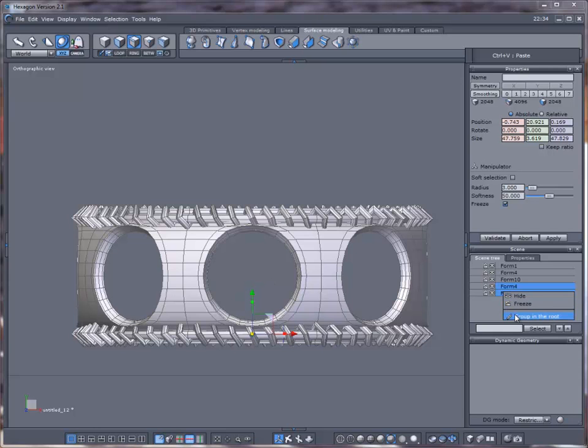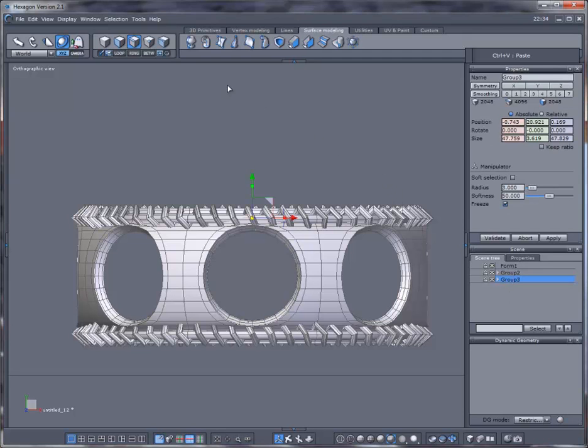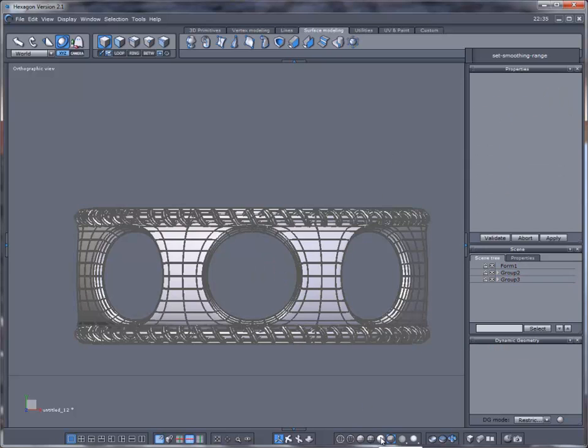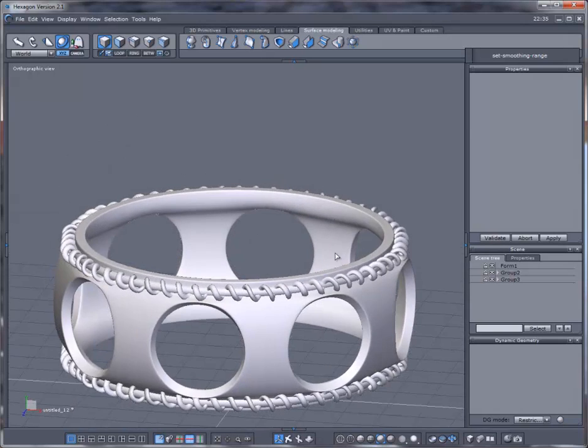Right-click and group these. Select this one, Shift-click that one, right-click and group. Control A to select all, and give it a bit of a subdivision level.